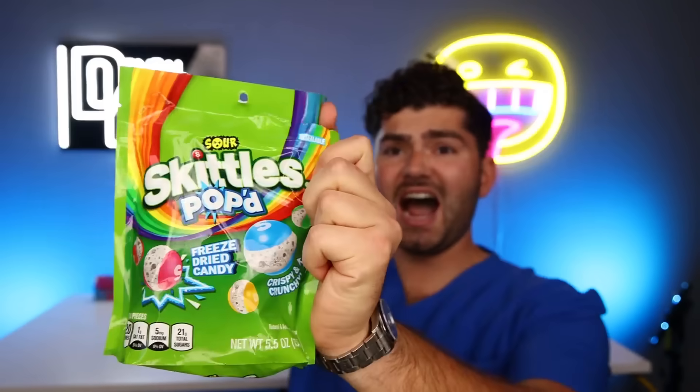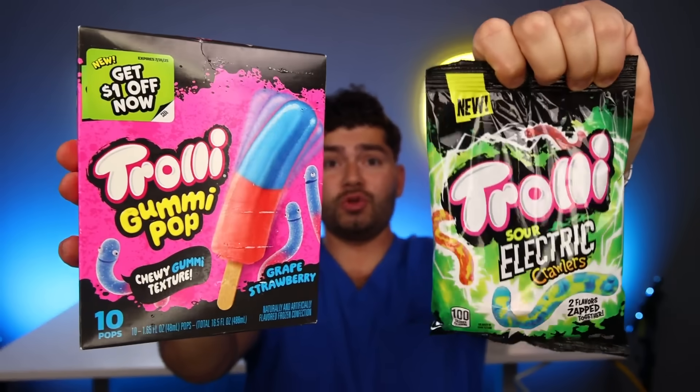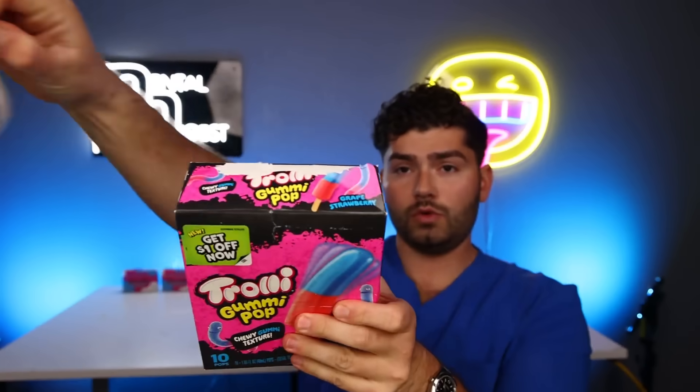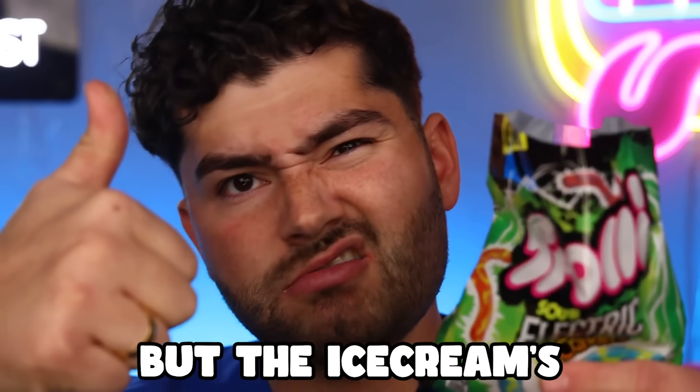Freeze-dried sour Skittle Pops — pop crunchy deliciousness! Sour trolly gummy worms in gummy form and ice cream form. First up, ice cream — it's wiggly like a worm. It tastes exactly what you think a frozen gummy worm would taste like. Not for me. Overall pretty good, but the ice cream is much better.